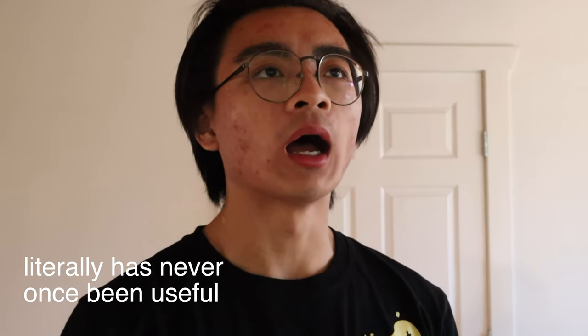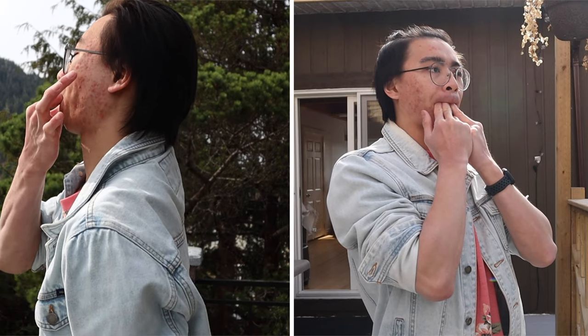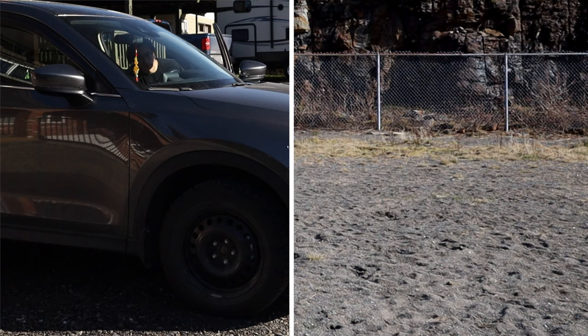Right now I can whistle two ways: the regular way, and this week I wanted to learn two different methods of whistling really loud and compare them to some other sounds.